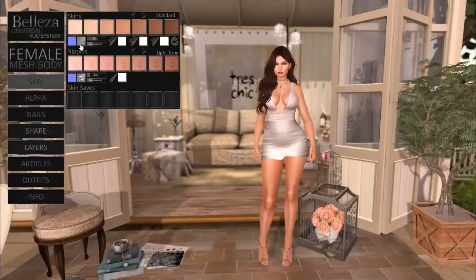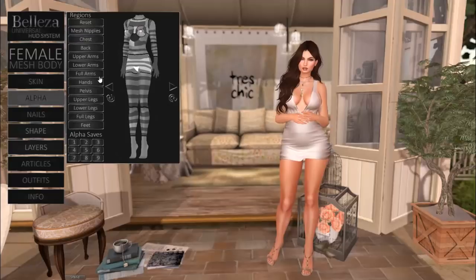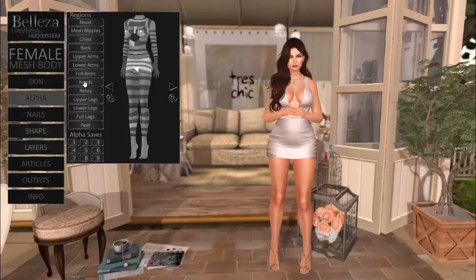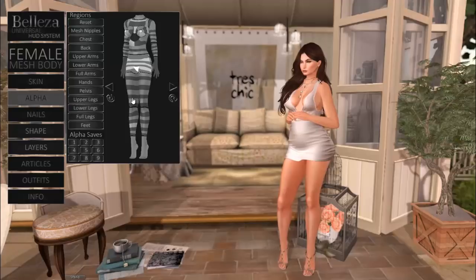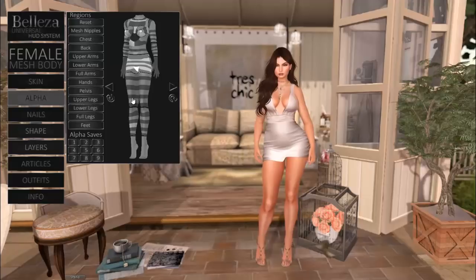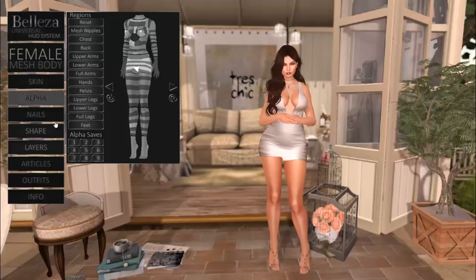If you'd like to turn off the specular maps, you just select the stars and deselect them — it turns gray, meaning it's off — and you can turn it back on as you'd like. The alpha tab has been updated to include turning on and off your mesh nipples. You can also turn off and on your hands individually or both hands from this tab. We've also updated our alpha auto-hide kits — the system we've developed for creators to put scripts in clothing to automatically hide parts, making it easier on customers. You can get this from our main store; the SLURL is in the info box below.